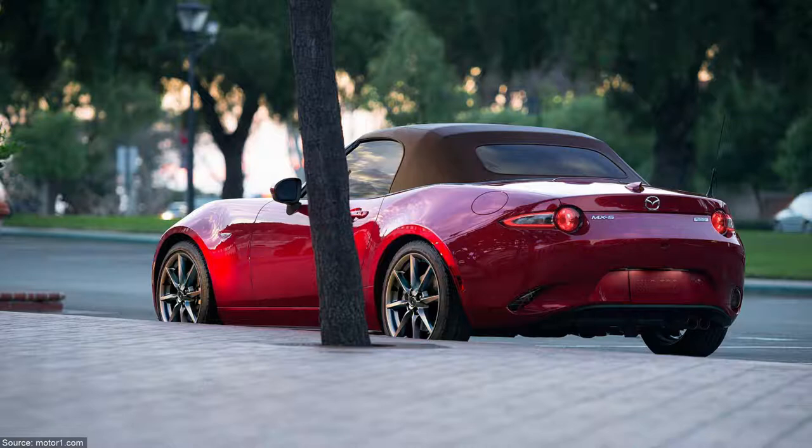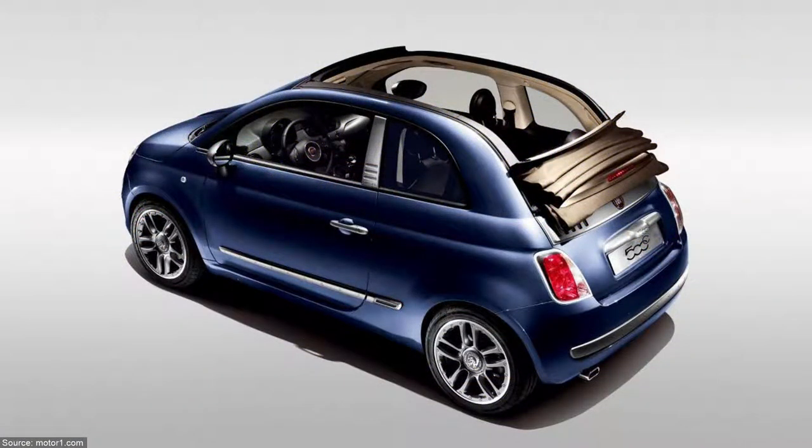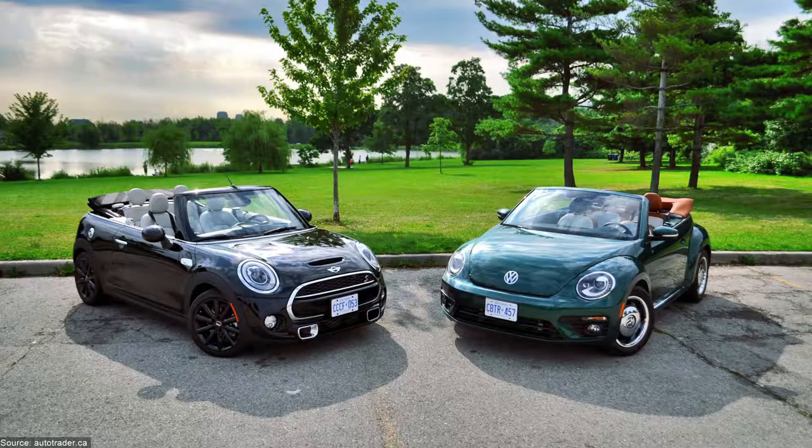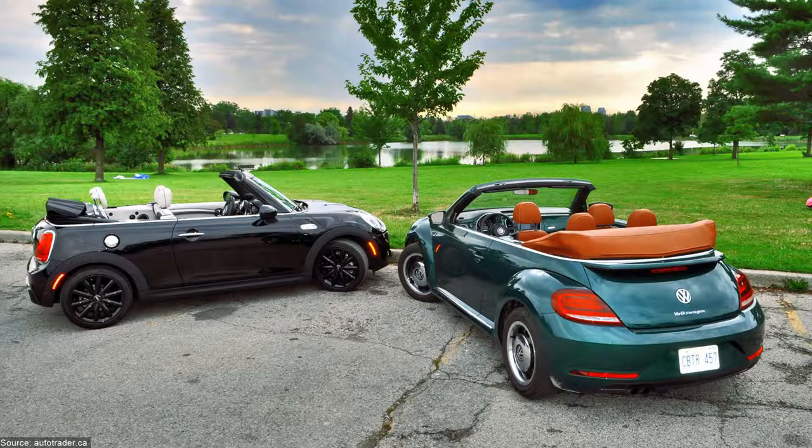The Mazda MX-5 is a very interesting option with a lot of personality and nicer to drive, but it's a roadster — considered a bad boy, which is not the case for the Volkswagen Beetle. The Beetle is more bohemian. The Fiat 500C is smaller, less powerful, and nicer on the exterior, but the interior is boring. The Mini Cooper is indeed a famous competitor for the Beetle — both have a lot of history behind them and share the same ideas on how cars should look.